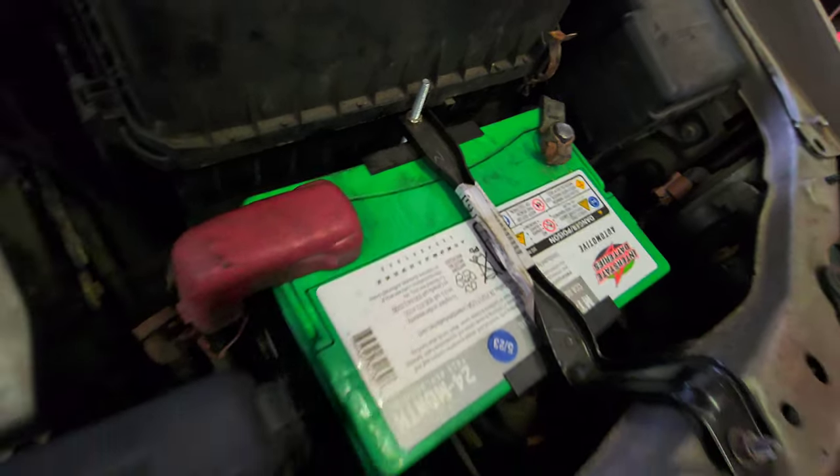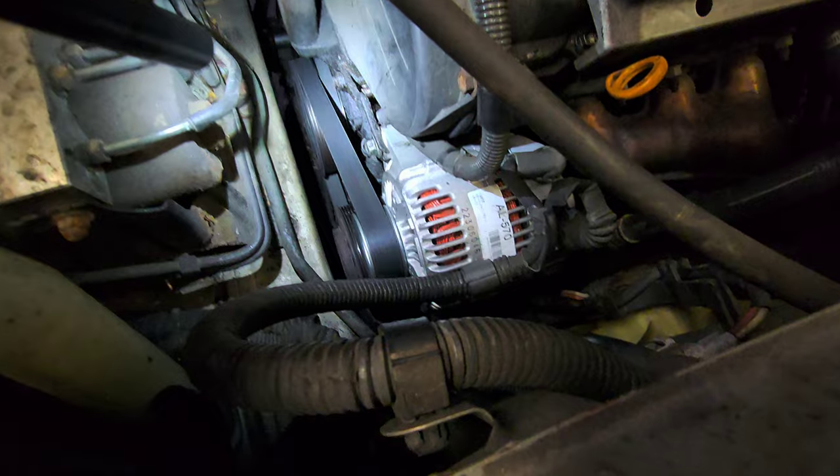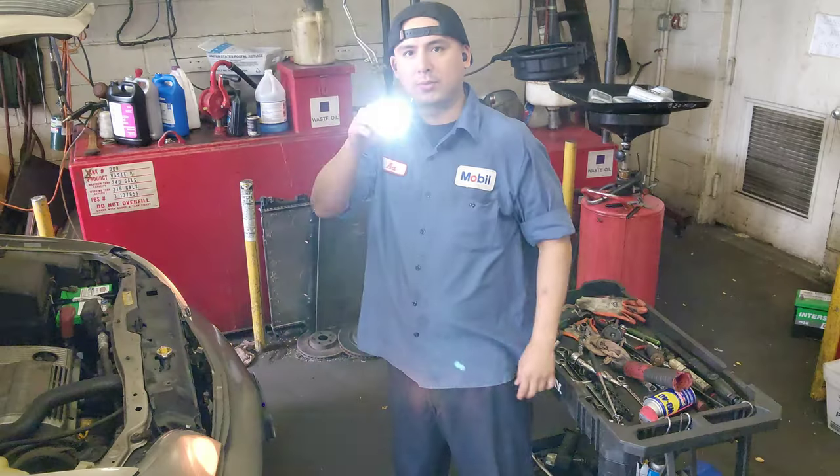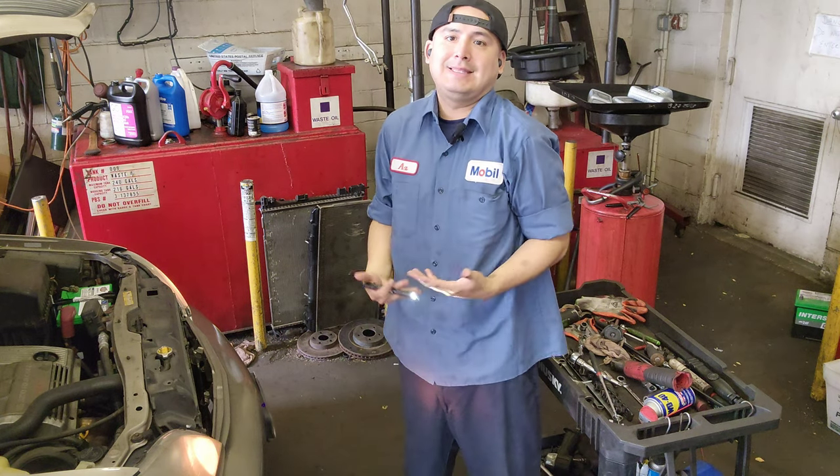There's the new battery right there. Everything is good, people. Everything good. I hope you like this video, I hope you enjoy. If you have any questions, just put them in the comments box. Let me know how you feel about this car — anything you want to say, put it in the comments box.